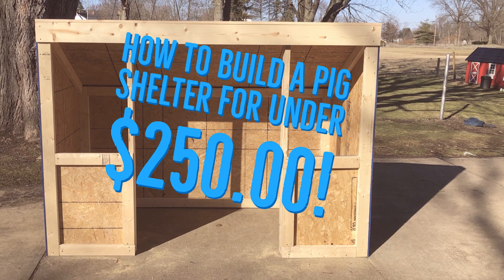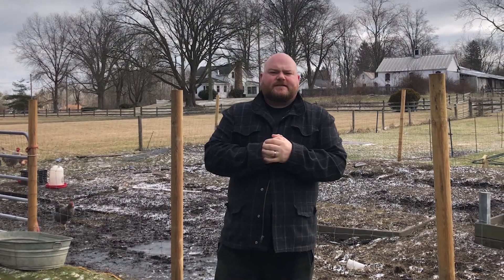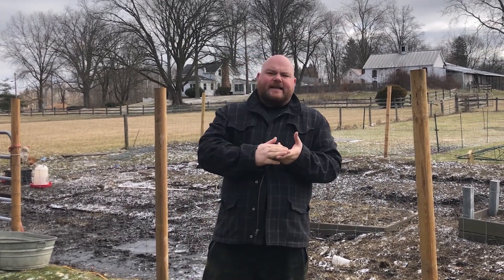What is up everybody! Today we are going to learn how to build a pig shelter for under $250. Over this last year we have moved and decided to go into homestead farming. In that we have picked up egg-laying chickens and some goats, and we're getting ready to build a pig shelter today because we're going to be getting three pigs.